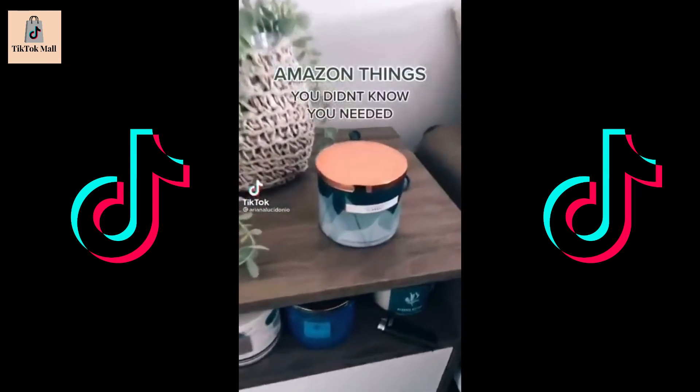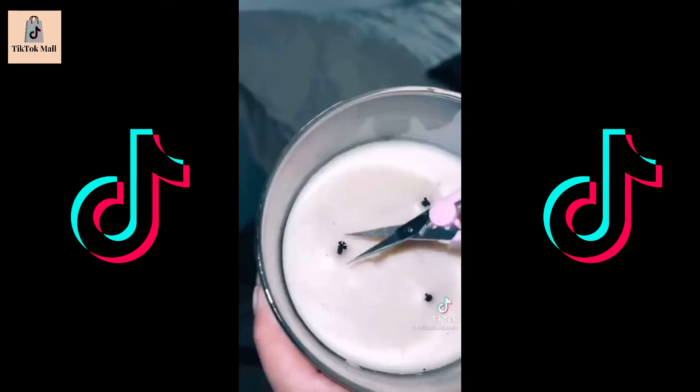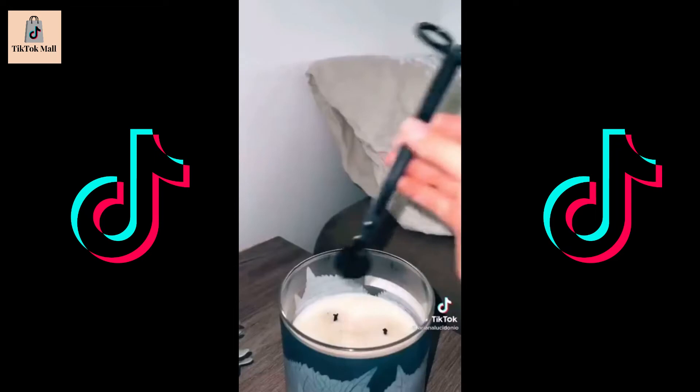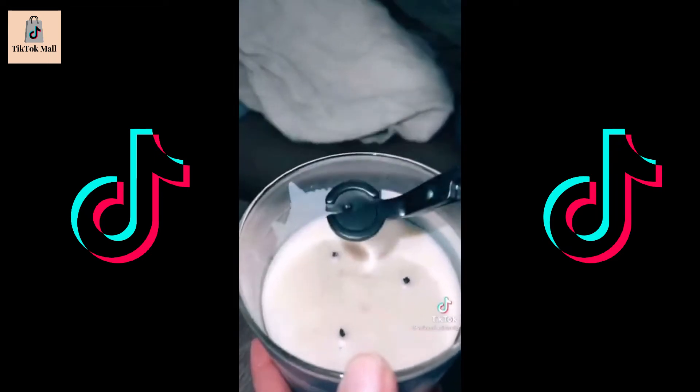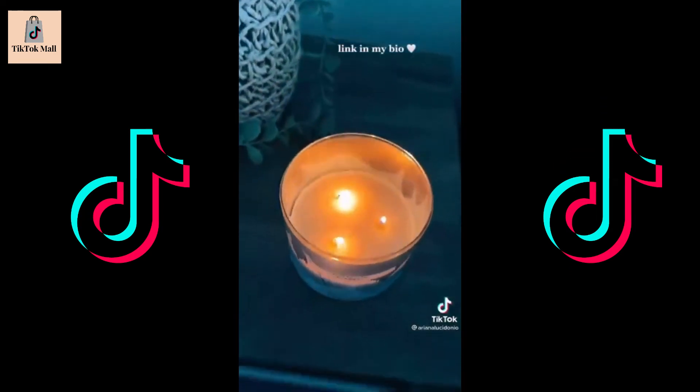One product you didn't know you needed: if you're a candle lover, you know the importance of trimming your wicks. I used to use mini scissors that would cut them on a diagonal and they'd fall into the candle. Then I discovered this product on Amazon — it evenly trims the wick and leaves it in the tray for easy disposal. I'm all about having the right tools for everything. Link is in my bio.